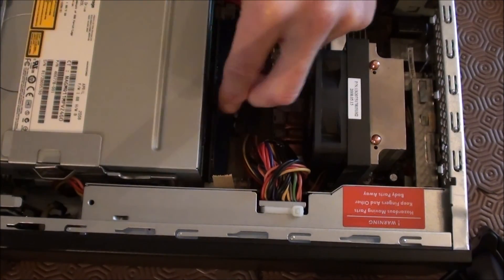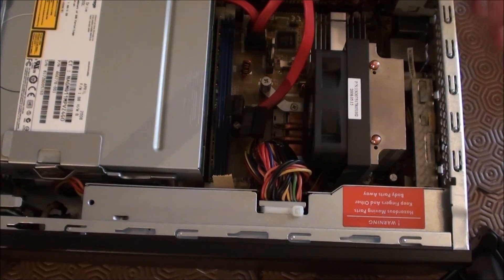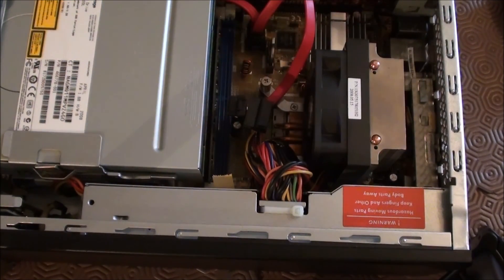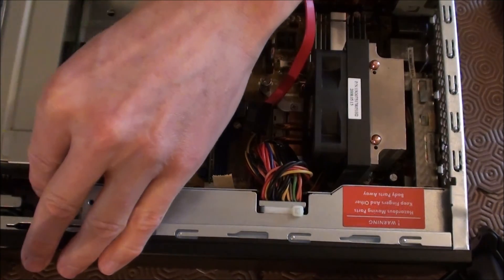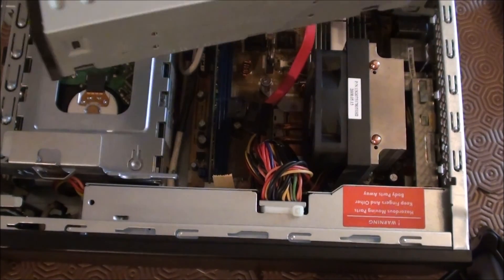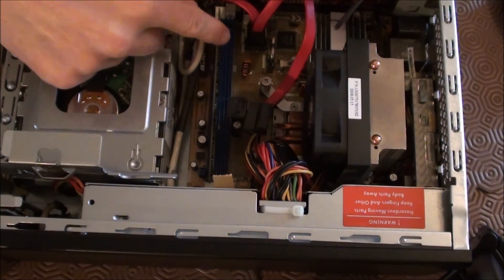It's a bit tight in there, so pull the power out and pull the data out. Obviously guys, you need to have the mains power disconnected before attempting any work on a computer like this — common sense. So these two leads are now disconnected. The DVD drive — you can actually remove the drive completely if you like, which I'm going to do. There we go, one DVD drive. Pop that over there, and that actually reveals the memory now.